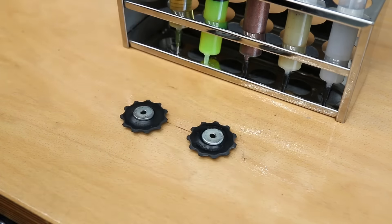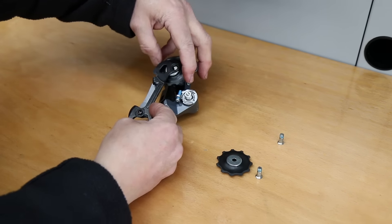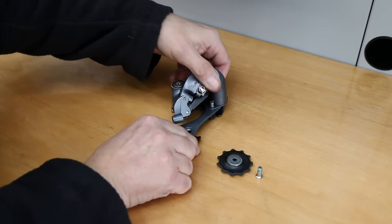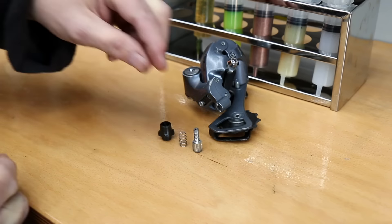As we do with most other videos, we lubricate the jockey wheels themselves using our premium grease. Those greases are all available on our website — we do a selection of five or you can buy them individually. Now we're putting the derailleur back together and it's all looking good.